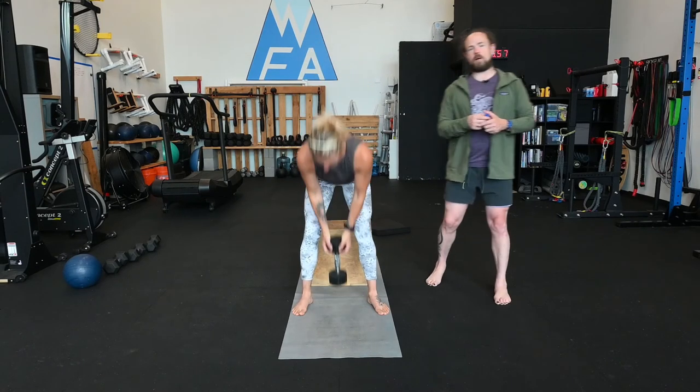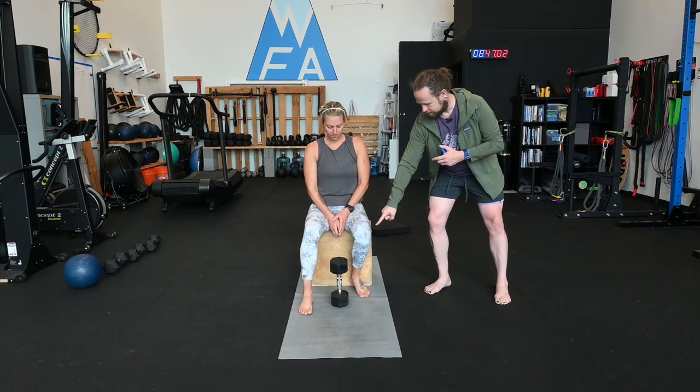Let's do that one more time: three, two, one and up, three, two, one. Guys at home, as we go through the Tempo Goblet Box Squat, be sure that you are feeling strong muscle engagement on the outside of the quad and on the outside of the hip. That really should be what's dominant for this particular variation, and that is our Tempo Goblet Box Squat.